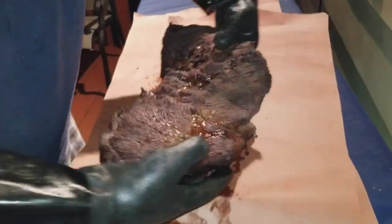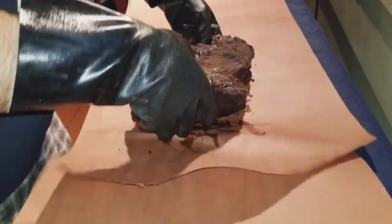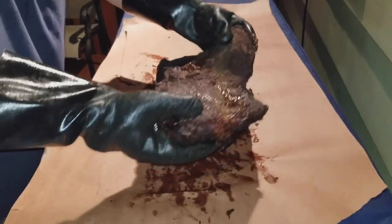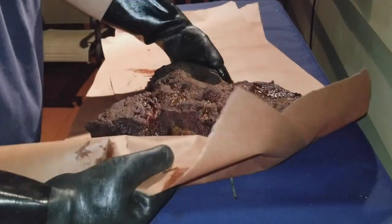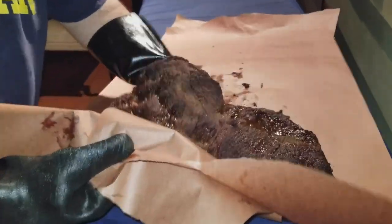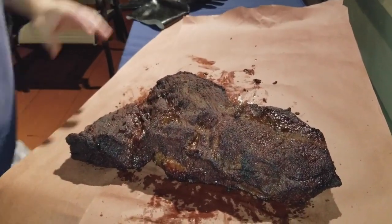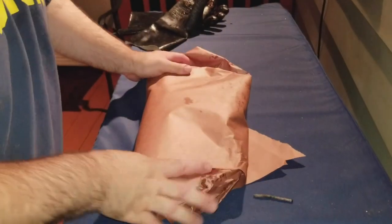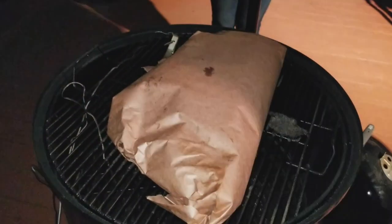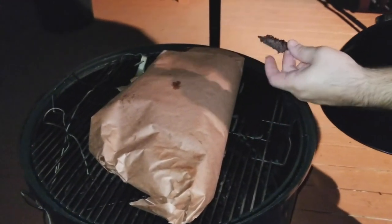The stall has been one hell of a stall — actually something I wanted to talk about. It was a 10-degree stall and it took about 2 hours to get past the 165°F stall. I'm going to go ahead and wrap it now. Put it back on and let it go for a little while — got a little taster in there.